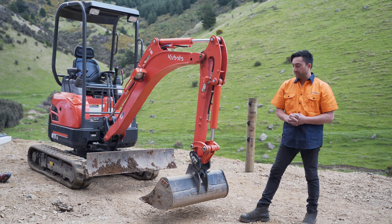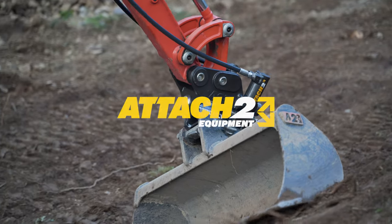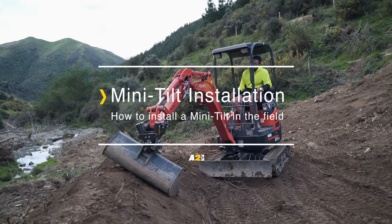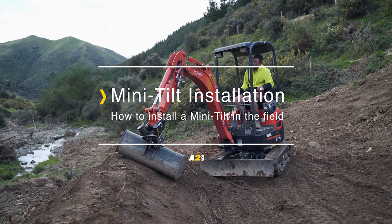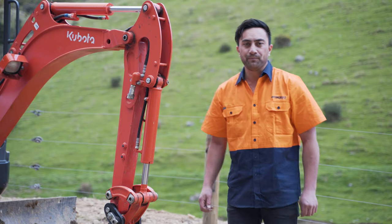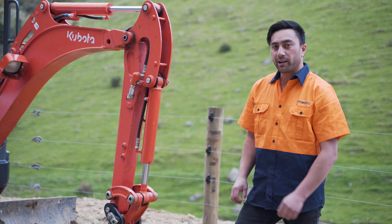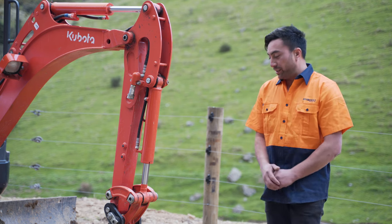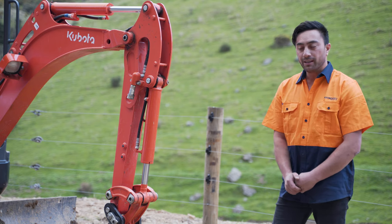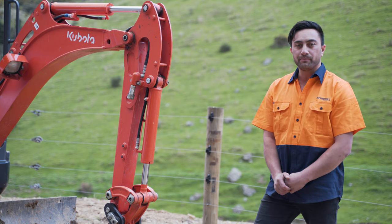Today we're going to show you the easy steps on how to fit up a mini-tilt. I'm Mark from Attach2. Today we're out on site. We've been requested from a customer who wanted to upgrade with the standard draw pin hitch and a standard wide bucket and wanted to fit our new mini-tilt. So we thought we'd take the opportunity to showcase how easy it is to fit up by doing it on site.